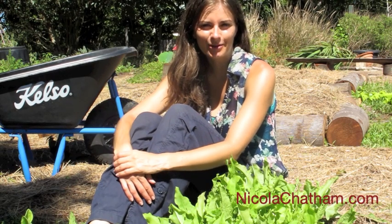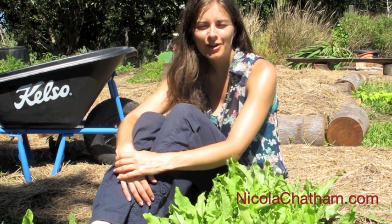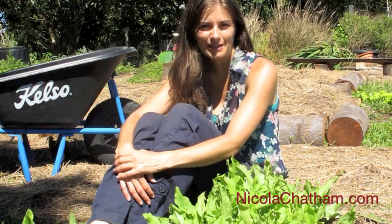Hey there, I'm Nicola from NicolaChatham.com and if you really would love to have an organic garden that is low maintenance — because you're probably pretty busy as it is — and you're thinking, how can I fit in time to garden, I've got a trick that I want to tell you about. It's a herb that I love to grow, it's actually my favourite plant in my whole garden, so stay tuned because I'm going to tell you all about it.